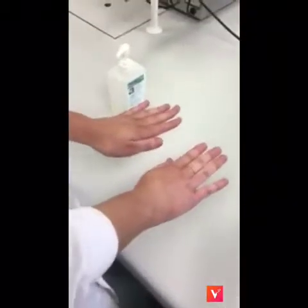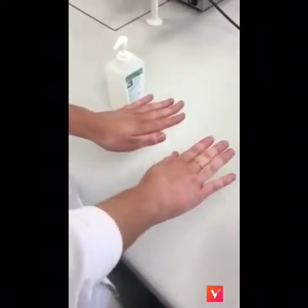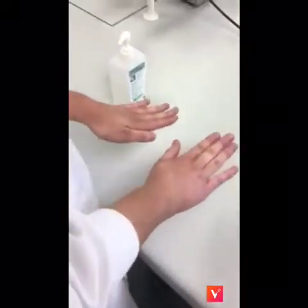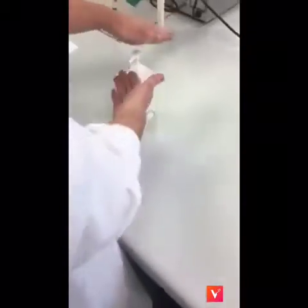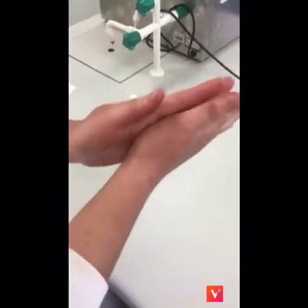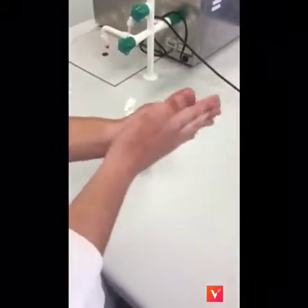Alcohol hand rub technique: Remove hand and wrist jewellery; wedding band is allowed. Keep nails short. Apply about 3ml of alcohol rub into the palm. Rub palm to palm to spread the alcohol over entire hands and fingers.